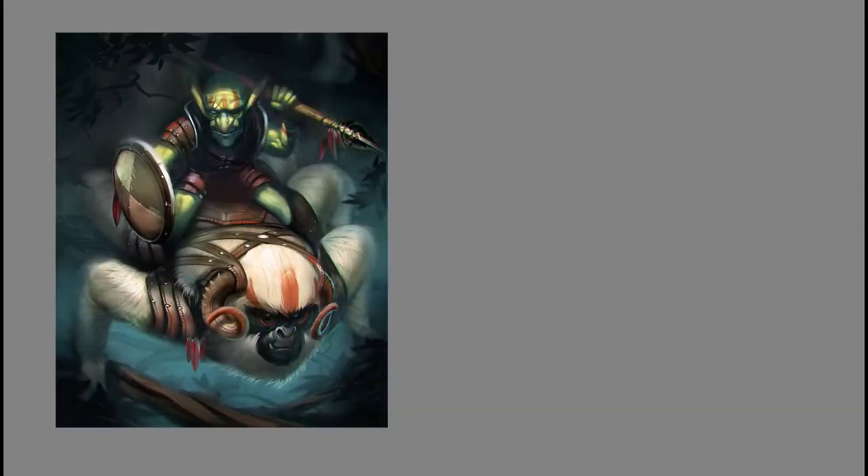Hey guys, this is Matt Core from ControlPaint.com and today we are going to talk about making colors look vibrant. One especially tricky color to make look vibrant is green. Here on the left is the original version of this image and the whole thing doesn't really have a very vibrant color quality to it. So if I want to make his skin look more green, one way to do that is to actually use less saturation.